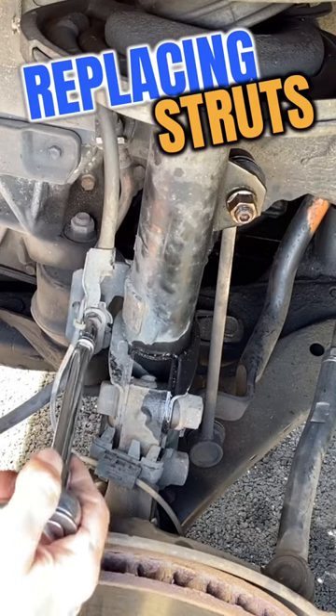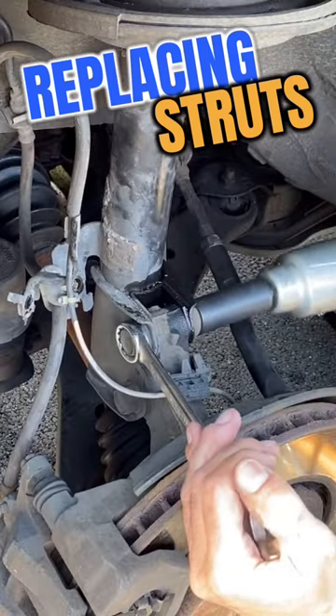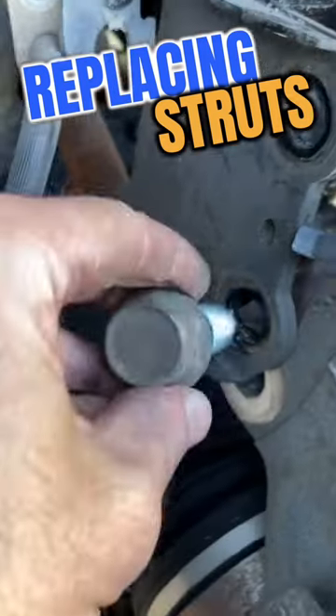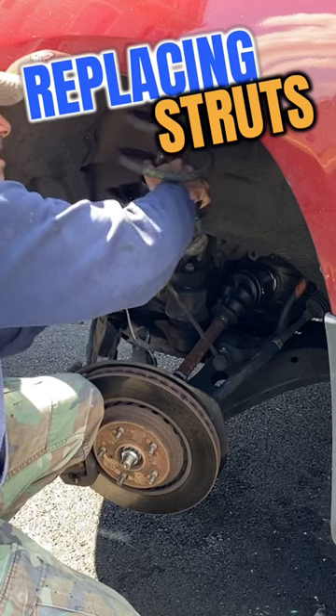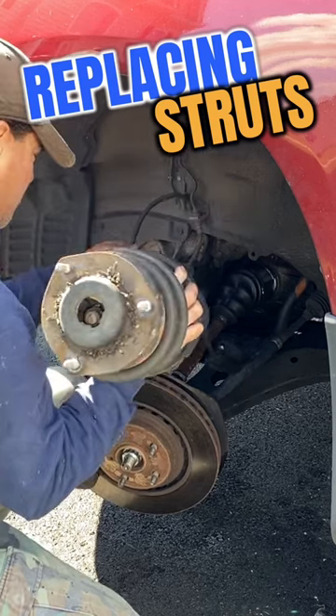We'll start by disconnecting the brake line from the strut itself. Once we get that off, we can go ahead and remove the two big bolts from where it connects to the steering knuckle, using an impact wrench if it's too tight. Then once we have the three bolts up top of the body disconnected, we'll pull that old piece of junk out of there.